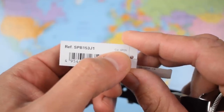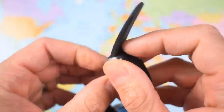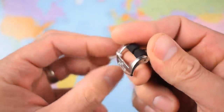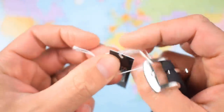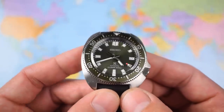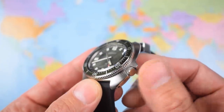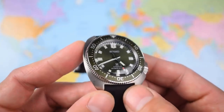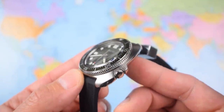First time I've encountered one of these, so I will put it on the time grapher for you a little later. It is an updated version of the 6R15 — essentially the same movement but with a 70-hour power reserve, which is a welcome addition. I guess they should be adding value if they're going to be increasing the prices. Still unsigned crown there — thanks, Seiko. You spend a thousand dollars and they don't even bother putting an S on the crown. Perhaps they're keeping it period accurate — perhaps that's the excuse.